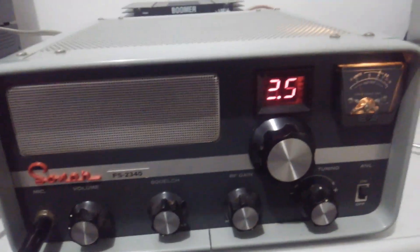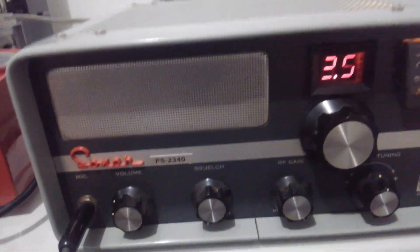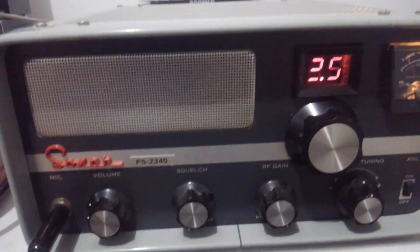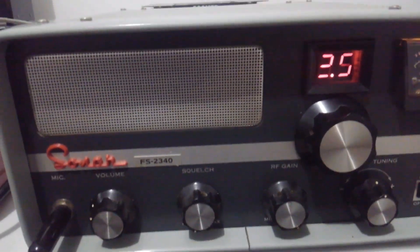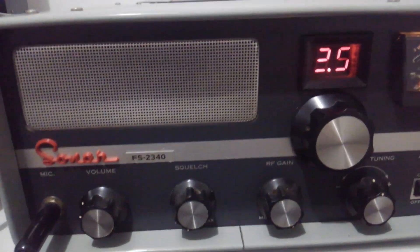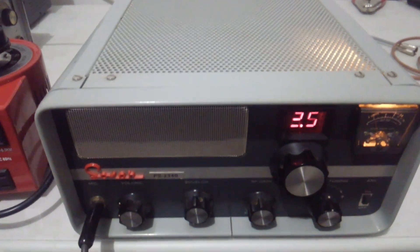So I'm going to take the lids off of it and let you guys take a peek at it. I was super excited to get this radio. I got it from Gump and it will not leave — I will not be selling this radio. There's not a lot of radios I collect anymore, but a Sonar 2340 — I've owned one before and I wish I'd never got rid of the dang thing.